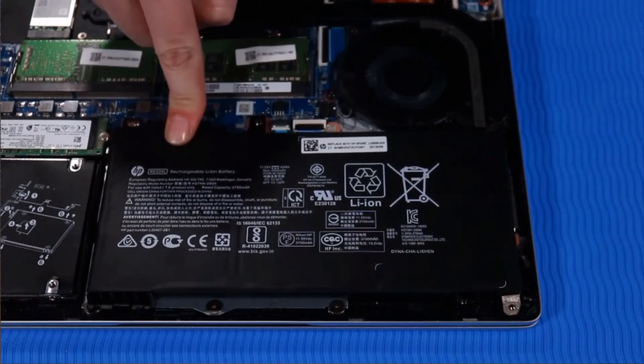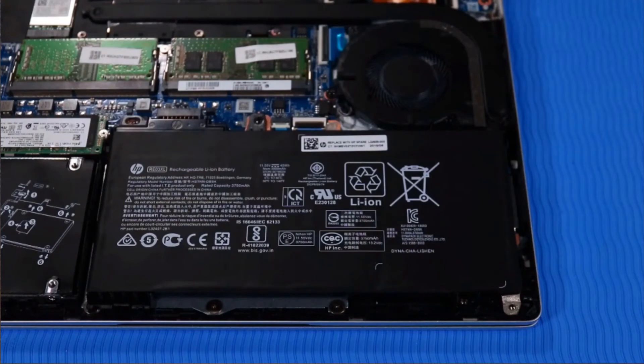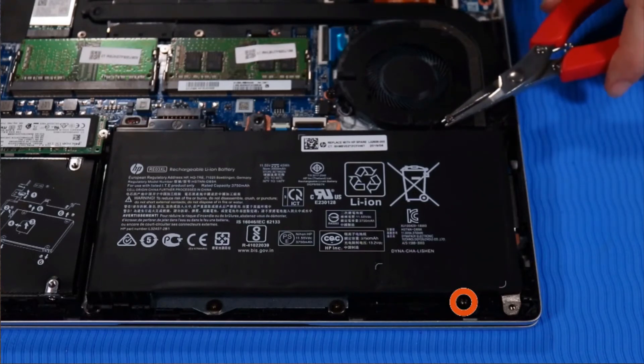Push down firmly on the connector to reconnect it to its socket on the system board. Replace the two P1 Phillips-head screws that secure the battery to the top cover.